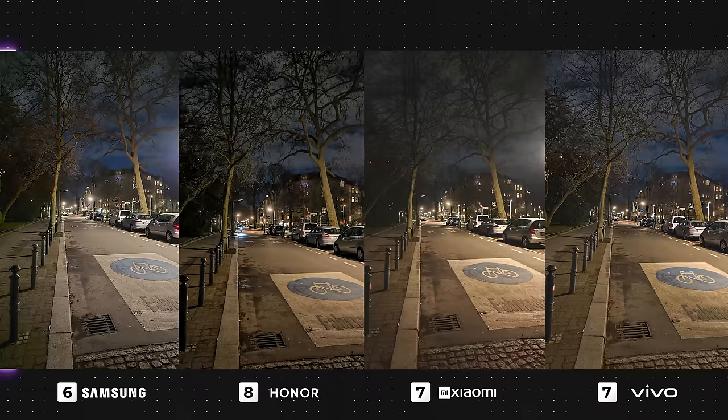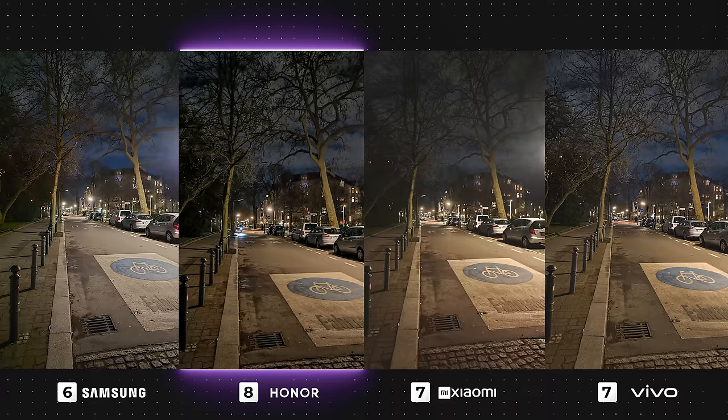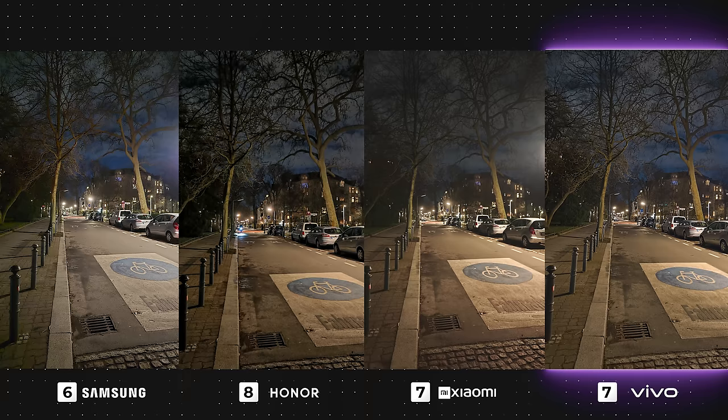Next, we have a street view, and again all of these images are 100% usable and each device has its own unique feel. The Galaxy once again has a very sharp and cool-toned feel, Honor leans towards a warmer tone with deep contrast, Xiaomi gives off a cinematic feel with low contrast and a warm hue, and Vivo is somewhere in between Honor and Xiaomi with a warm feel and its contrast being midway.